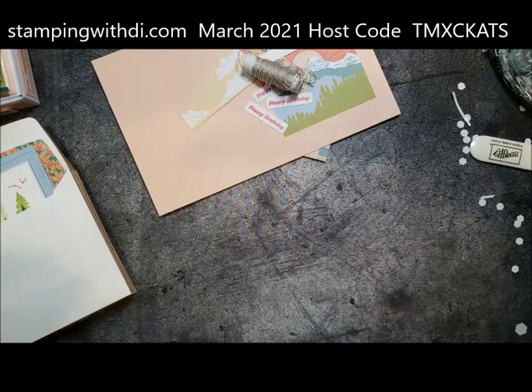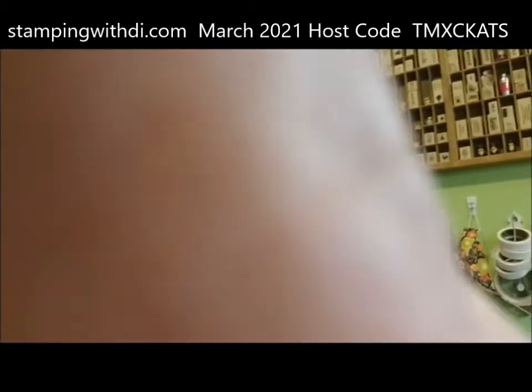If you're not a Paper Pumpkin subscriber, next month's kit is like popsicles — an ice creamy kind of thing. I'll put the flyer in the group. You have to subscribe by April 10th because that's when the orders go through, so if you want the April one — which is popsicles — make sure you subscribe. This was the March one. And I think that's all I have to share today — it wasn't too long. Hopefully that gave you a couple of ideas if you did get this kit.